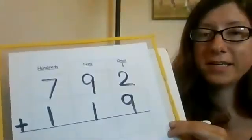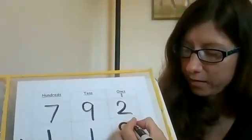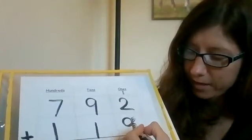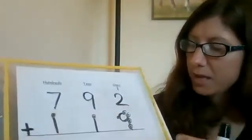Let's do one more. So I'm going to do 792 plus 119. So we're going to first put our touch points on. For nine, we have four doubles and then a little nose at the end: one, two, three, four, five, six, seven, eight, and then nine — a little nose at the end. And then for one, that's easy — a little dot. So now let's go ahead and add.